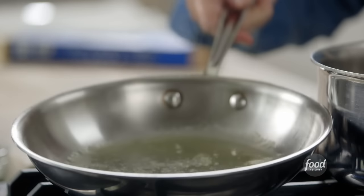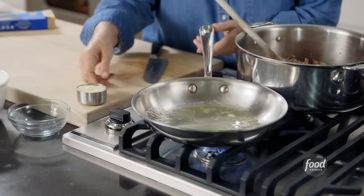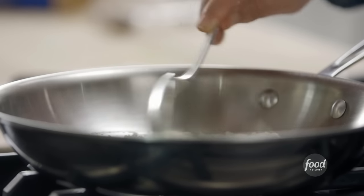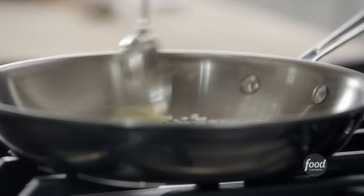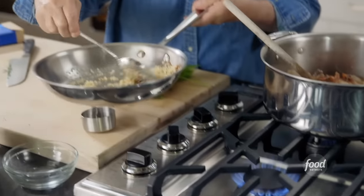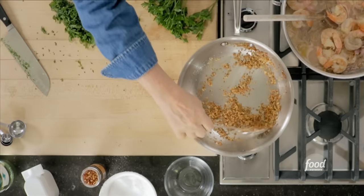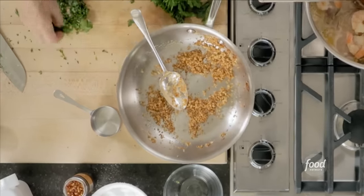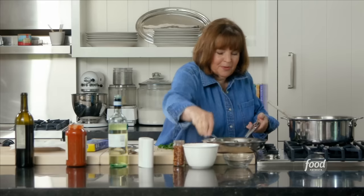Next is panko. I've got butter and I'm just going to put some panko crumbs — Japanese bread flakes — right in. I'm just going to toss these over low heat until they turn brown and crispy. Keep an eye on this because it happens fast. The panko is perfectly browned. I'm going to add a little parsley, a little salt and pepper, and make sure it's nicely seasoned.